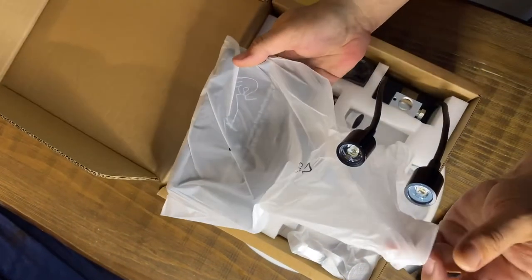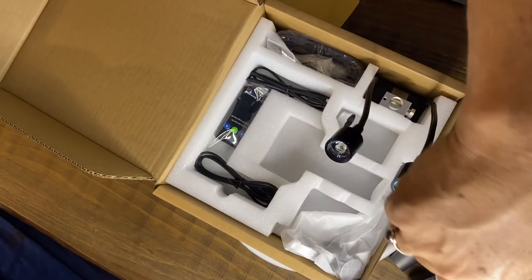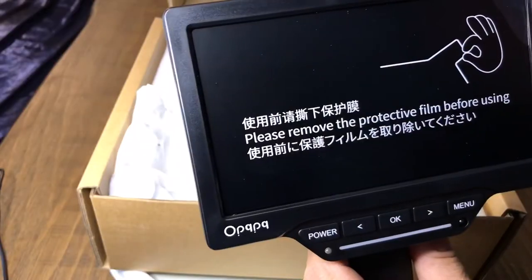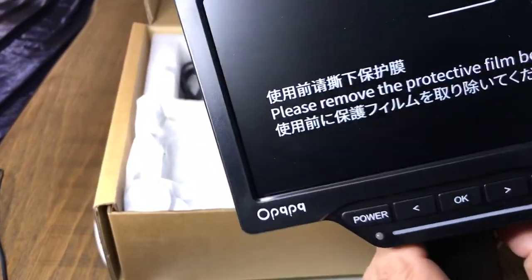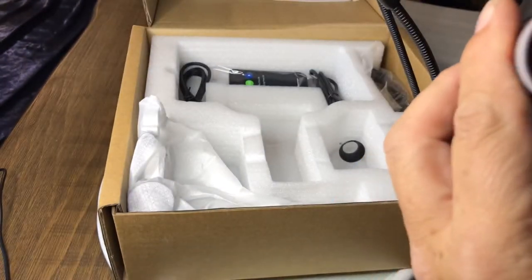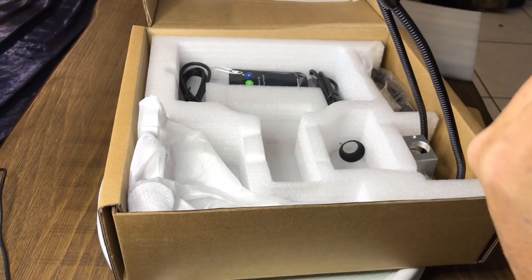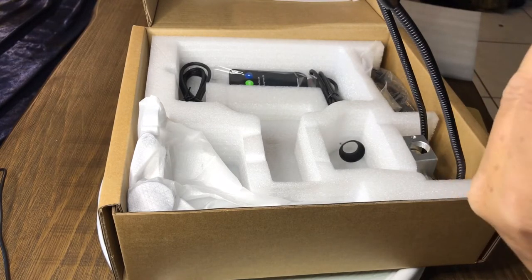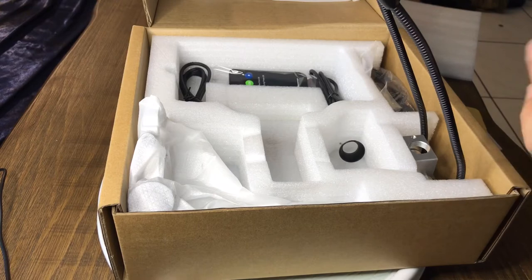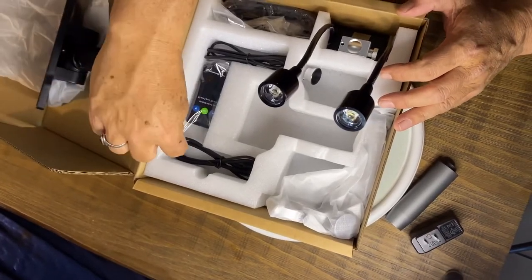There's a nice big screen with the microscope attached. This is very similar to the last one that I reviewed — nice big screen, and it looks like a better microscope on it though. Oh, and it's also got a tilt feature to it too, so that's kind of nice. Let's set that to one side for right now.